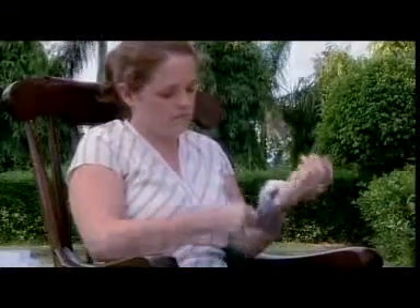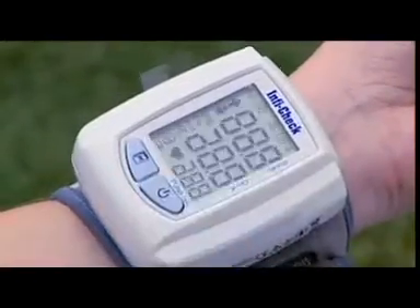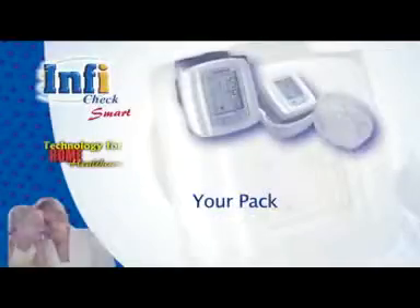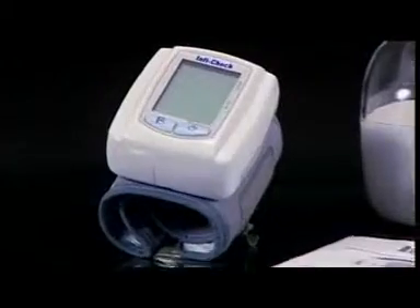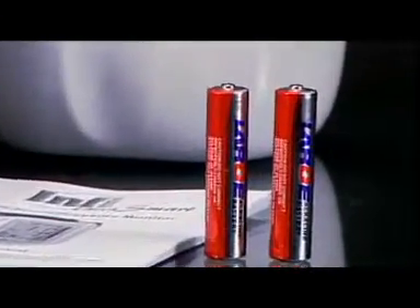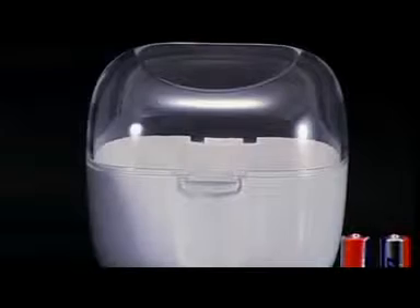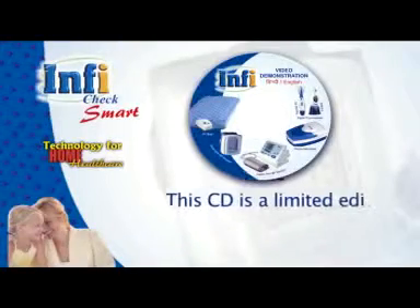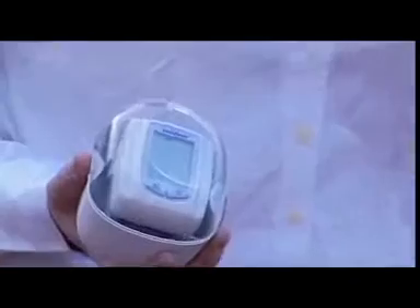The product has useful features for home diagnosis of blood pressure. You can check the BP accurately with its easy one-touch operation. Your box contains: wrist type blood pressure monitor, triple-A alkaline batteries, transparent storage case, and the instruction manual. Note: this CD is a limited edition complimentary gift for personal use.